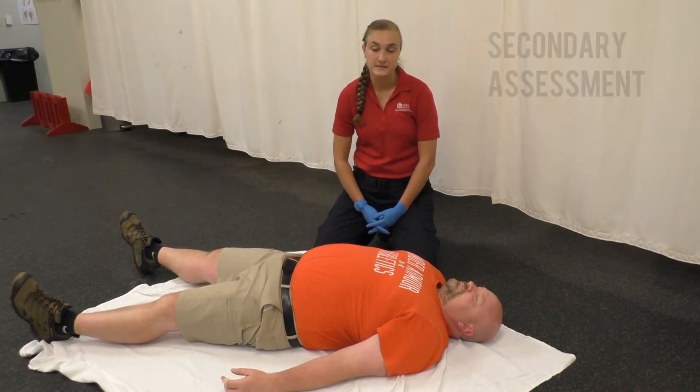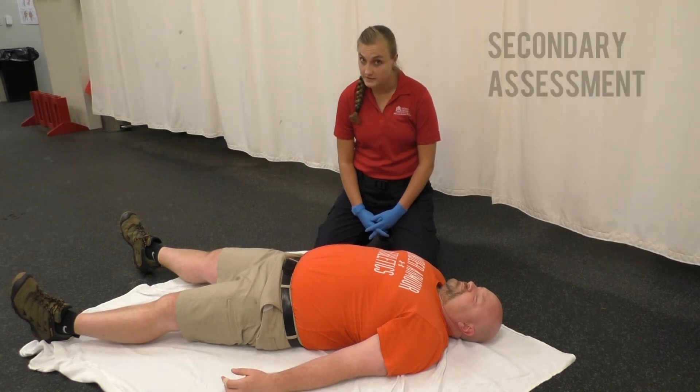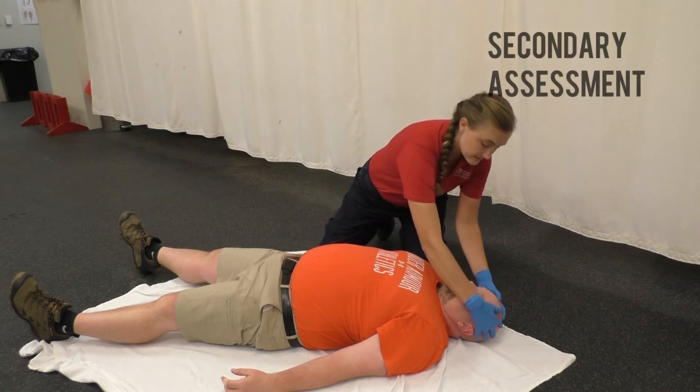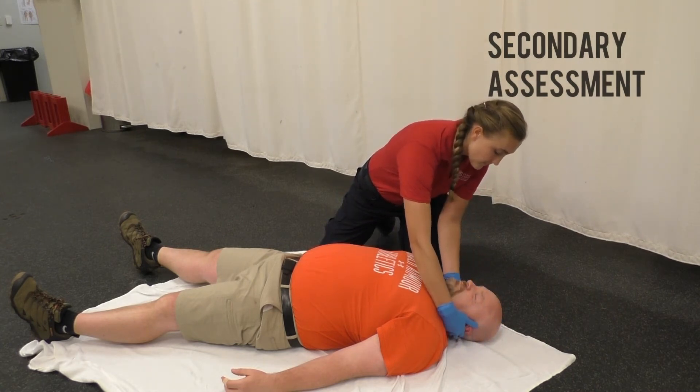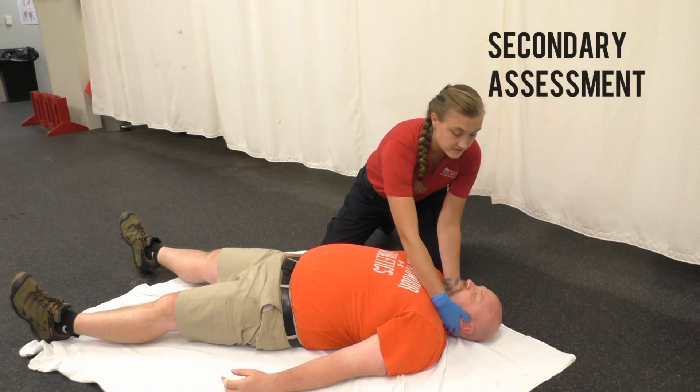Once we've conducted our primary assessment and determined the ABCs and apparent life threats, as well as called for additional resources, we can move into our secondary assessment where we get a baseline set of vital signs and do a thorough head-to-toe assessment. We can start at the head using our DECAP-BTLS mnemonic. If necessary, we should have a C-collar or C-spine precautions in place at this time.